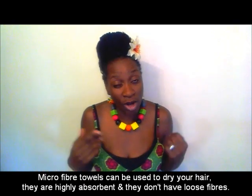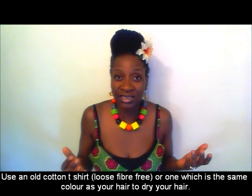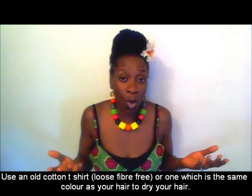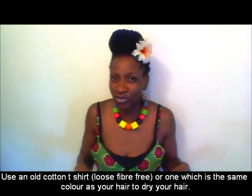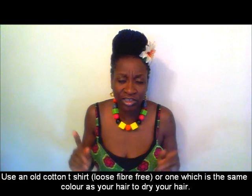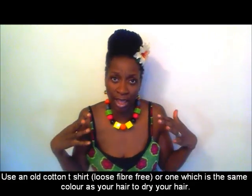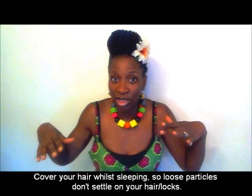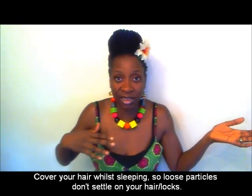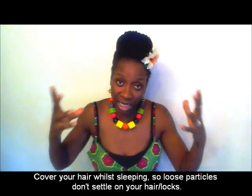Why not use one of your old t-shirts or an old dark-colored cotton cloth that you know doesn't have any loose fibers? You've worn and washed them many times so there are no loose fibers left. What you're trying to do is avoid elements resting on your hair. So even in a room, when you're sleeping, cover your head — don't just lie on a satin or silk pillow. Use something to cover your hair so it's protected.